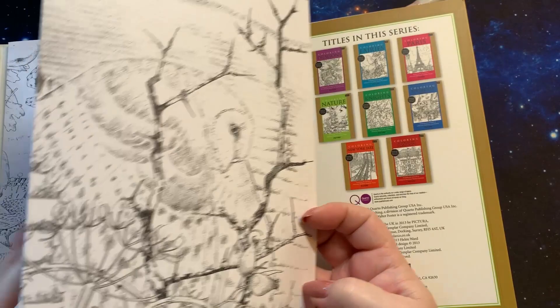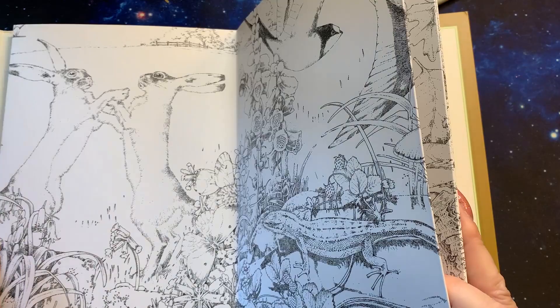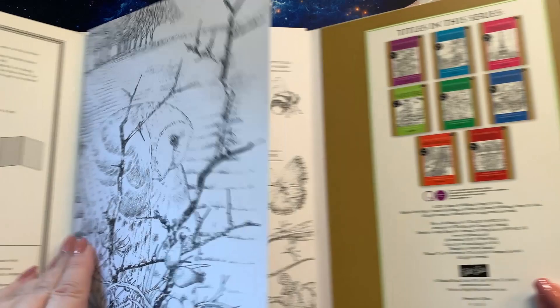So if I count them as single pictures, you have one, two, three, four, five, six, seven, eight of them total. And it does go out quite large. I think this would be one of those that you would color and leave out on a desk or something for when people come over.